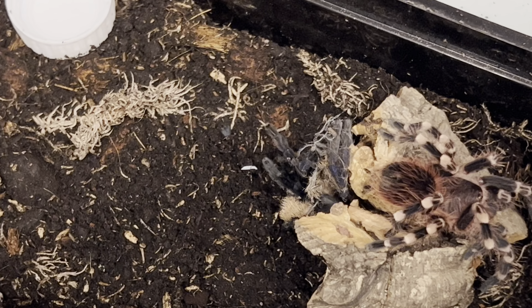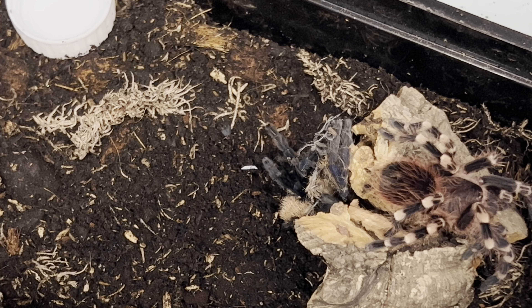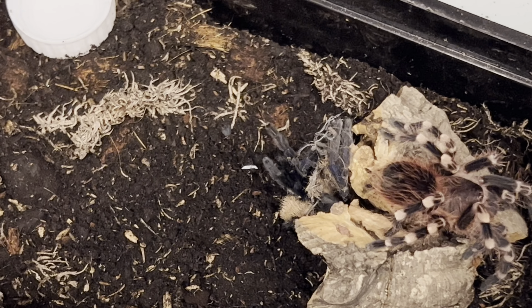You can pick them up really cheap. Juveniles you can pick up for £10–£12. This was a sling not so long ago. But when they're adults they're monsters — like a Lassiodora parahybana, they're monster spiders and great display spiders. You'll always see them.